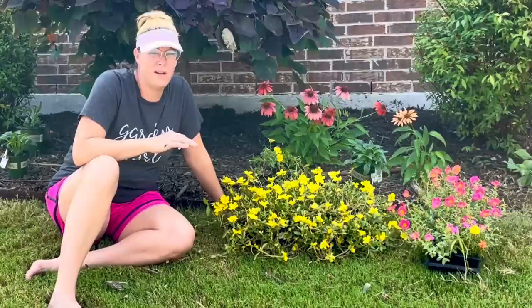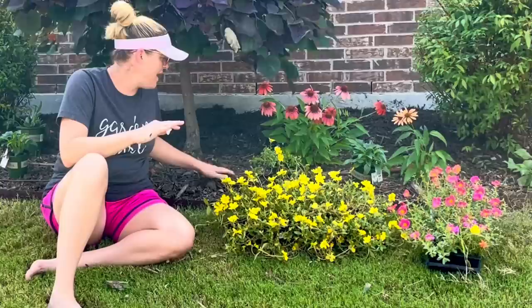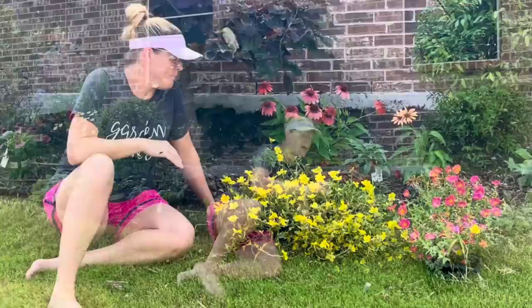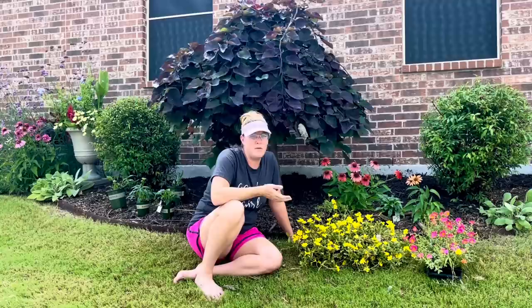We're going to go ahead and get these planted. I am currently out of Plant Tone and haven't gotten over to Home Depot to pick any up, so we're going to plant directly in the ground. This soil is really great and had a lot of fresh mulch earlier in the spring. I have daffodils planted all along here — I'll put up a picture. A lot of people ask what to do when you run into a daffodil bulb — if I accidentally dig one up, I just put it back in the hole. That's it. I don't stress about it.